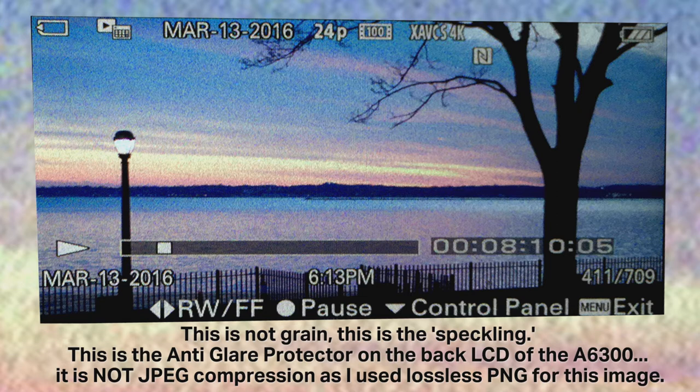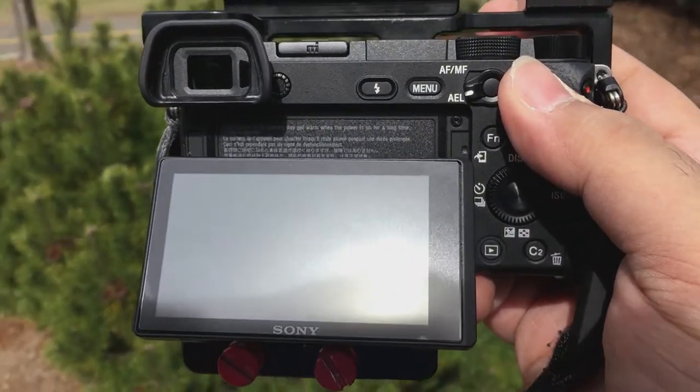With so many phase detection points, it does make it a little bit difficult in bright sunlight to see what you're actually doing, even though you can still see the screen a lot better. So what I did is I went out and took a few tests — I wanted to see how well you could see the back of the screen in bright sunlight on the a6300 with the anti-glare screen protector. Let's go ahead and take a look at that now.